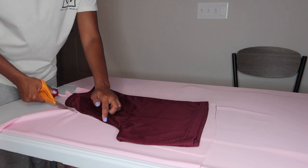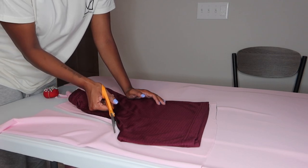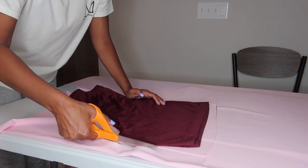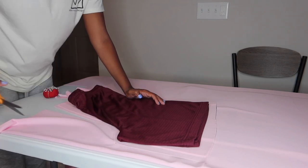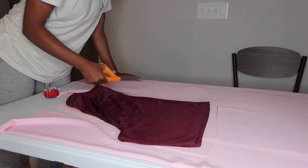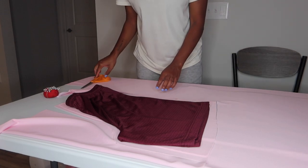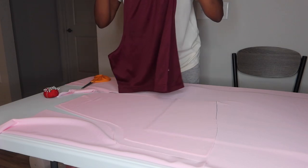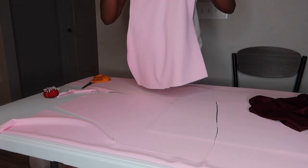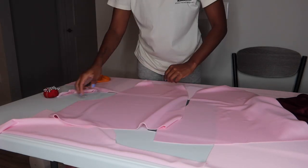Now we're just going to go along this pattern, and same thing — when you get to the crotch area, go straight down. Connect it at the bottom. Here are our shorts — we're done cutting. This is our front piece and this is our back piece, just a little bit bigger than the front piece.